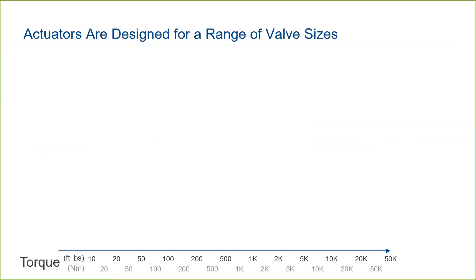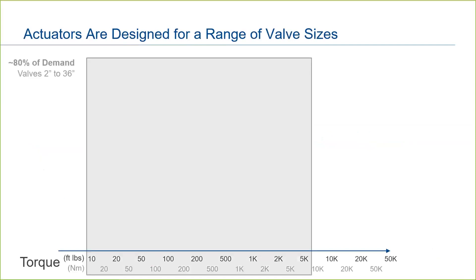Electric actuators operate valves in a range of sizes. 80% of the world's applications are in the range of 2 inch to 36 inch valves. This corresponds roughly to a torque range of 8,000 to 5,000 foot-pounds or 10,000 to 7,000 newton meters. Of course, exact torque requirements depend on the type of valve used, pressure class, process conditions, and so forth. But generally speaking, this is the range of torque that covers 80% of the applications.